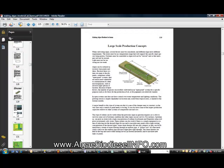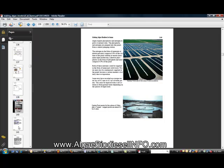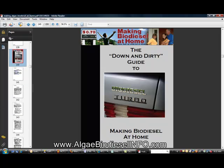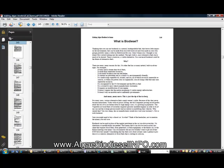This covers what you could do to make this a commercial venture for your company or business. The next book is 'The Down and Dirty to Making Biodiesel at Home.' So after you extract the oil, what do you do with it? This book shows you exactly what you need to do to make biodiesel.